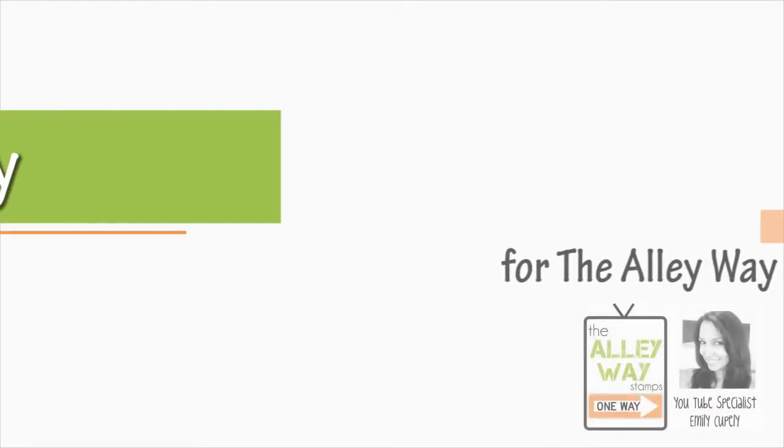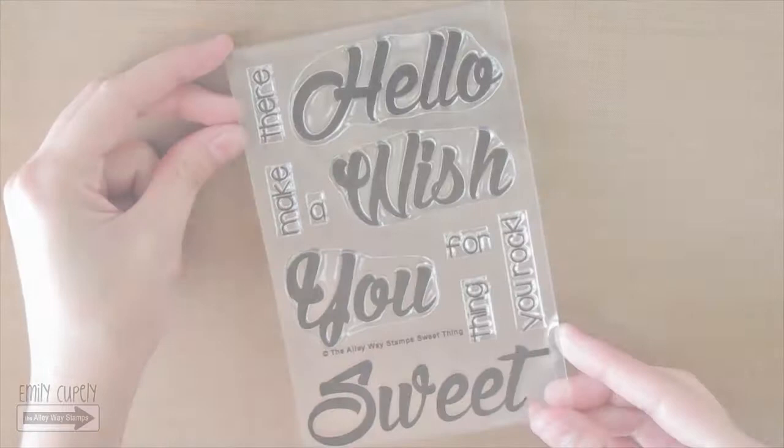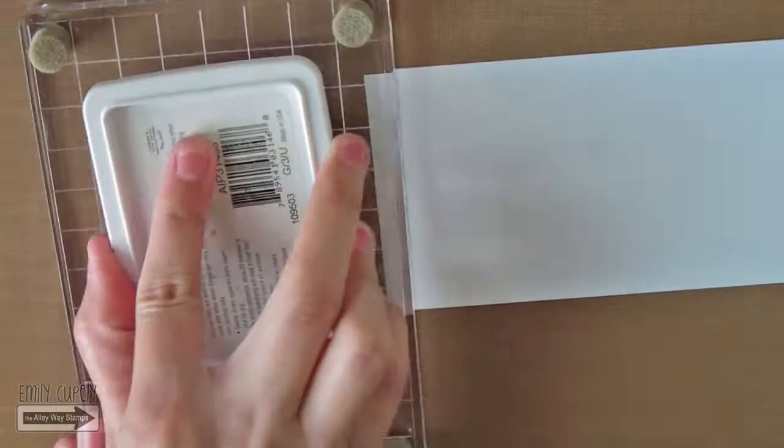Hi guys, this is Emily Coupelli for the Alleyway Stamps, and for today's card I will start using this gorgeous stamp set called Sweet Thing, which has some words in a beautiful bold font.